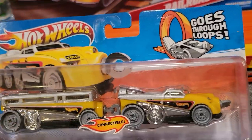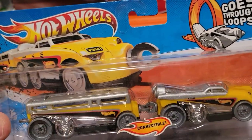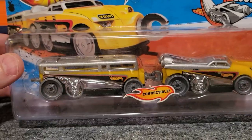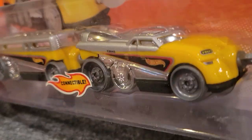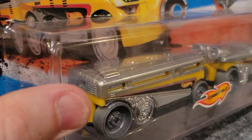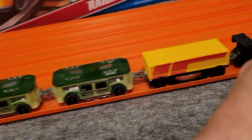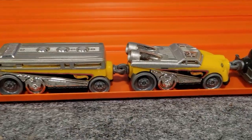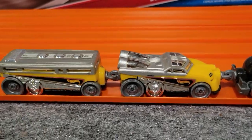Next up we've got the Diesel Chief. This was one of the first trains that was released — I remember seeing this one in the store, blown away by it. Just a really nice design, looks really fast. Got some rockets on the back of the engine there — pretty excited to find that one. Here's an open version of that one; just looks really nice. Great train to have.